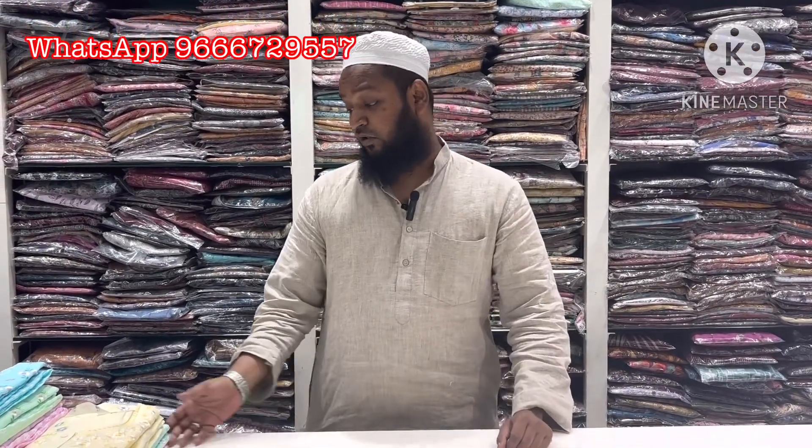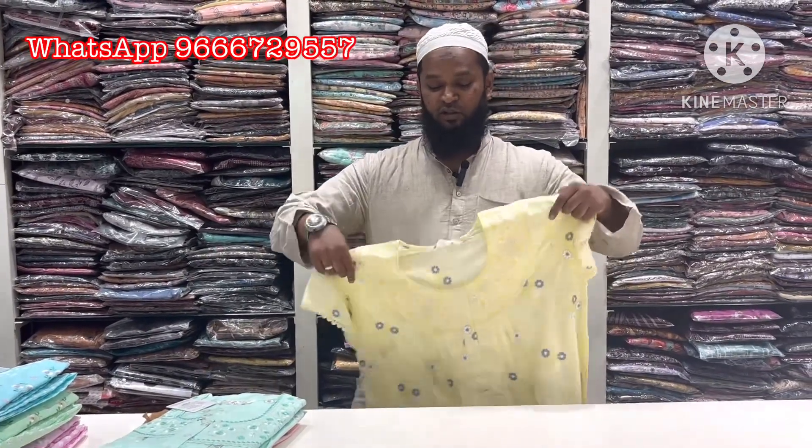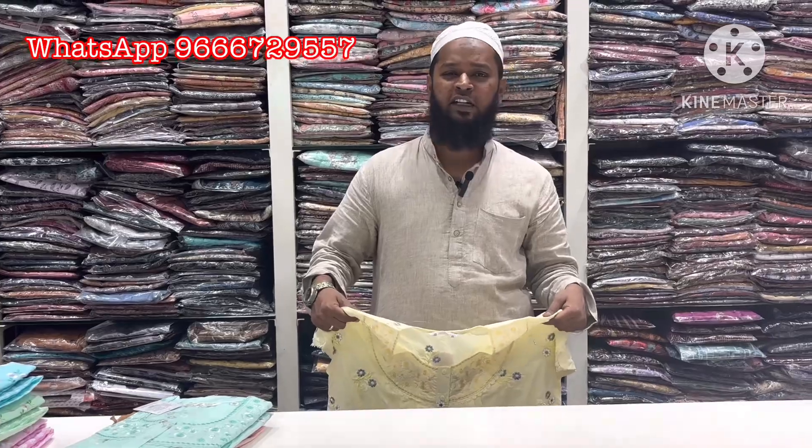Hi friends, welcome back again to Rani Collections. We are going to do an unboxing video, so we are going to show you a Celebrity 90's.